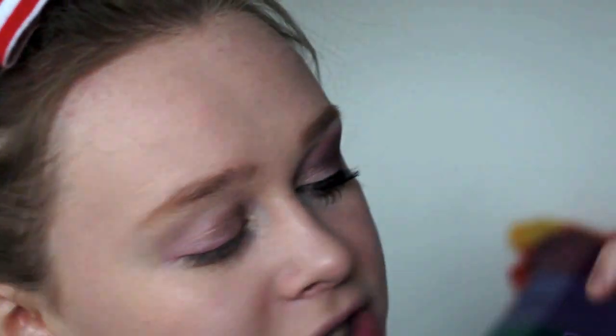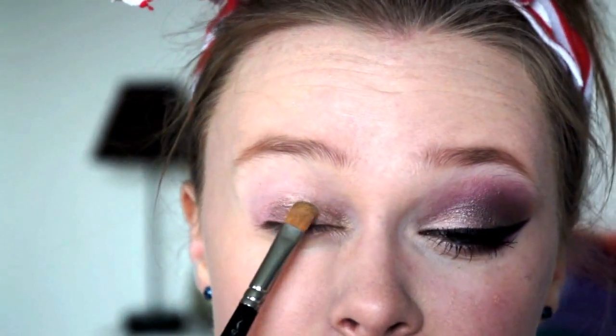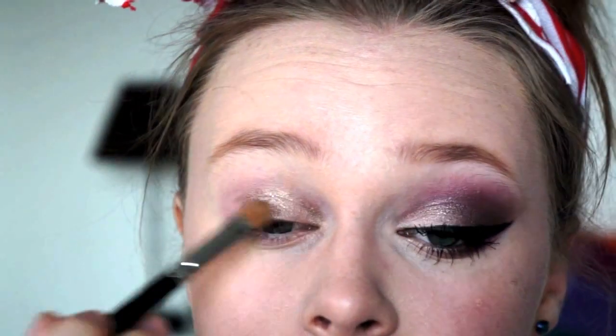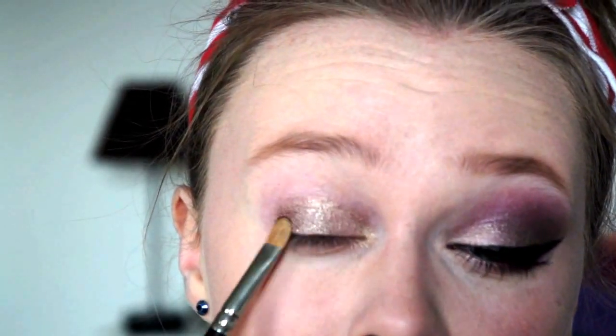Next I'm going to take Midnight Rodeo, which is this top one here — such a gorgeous colour. I'm going to take this on the same brush on the other side and put it in the sort of centre part of my lid, patting it on. I'm not going to wing it out, I'm just going to take it to the corner of my eye. Once that's all patted in and you've got quite a few layers of colour, it can stop.